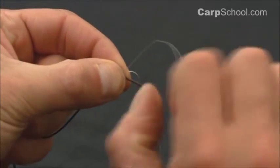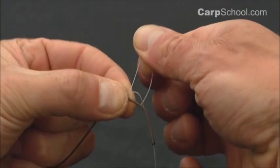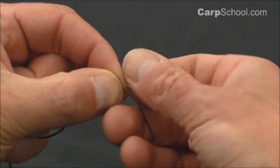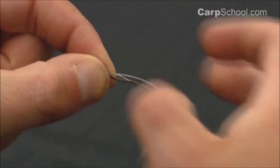You can see there's the initial loop that we created and I'll tuck the tag end through there, like so, and pull it on through.